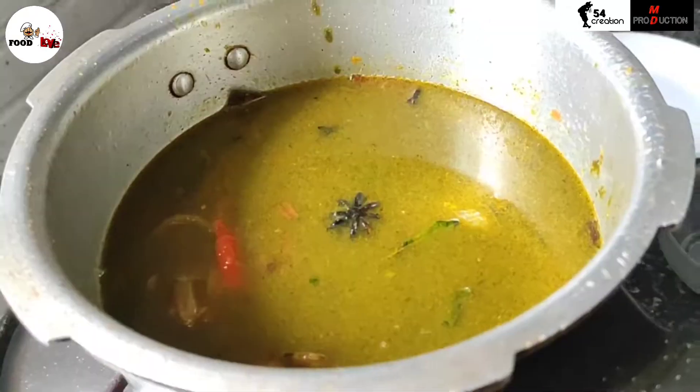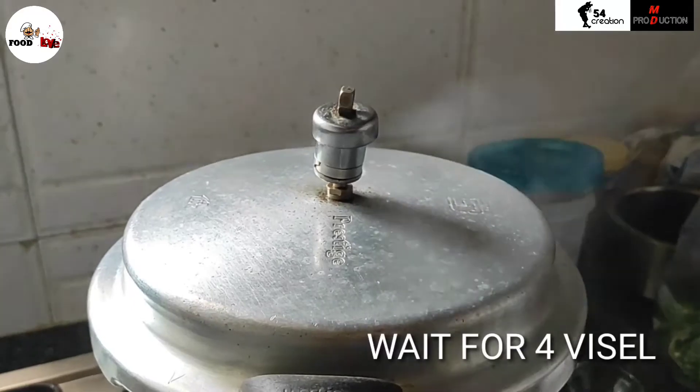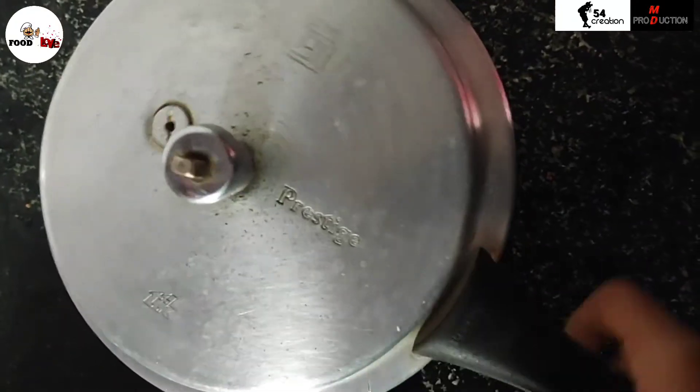Add half a teaspoon of salt. Cook on heat until done. The pudina rice is ready!